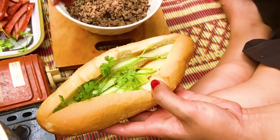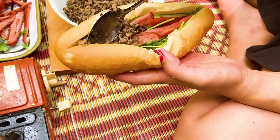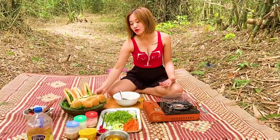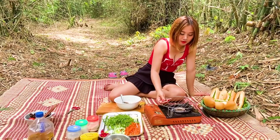Mình sẽ cho dưa chuột. Mình sẽ cho rau mùi. Tiếp sau đó mình sẽ cho xúc xích. Mình sẽ múc cái nhân thịt trộn lên. Thế là mình đã hoàn thành xong những chiếc bánh mì, đã cho gia vị vào đây hết rồi. Bây giờ để tăng phần hấp dẫn, mình sẽ mang bánh mì đi nướng.